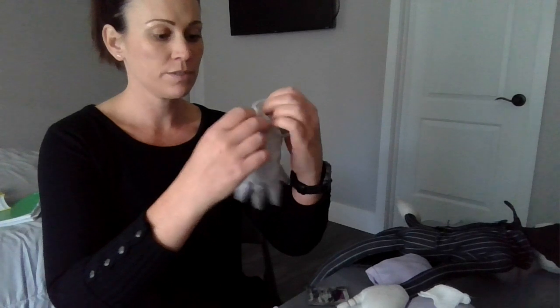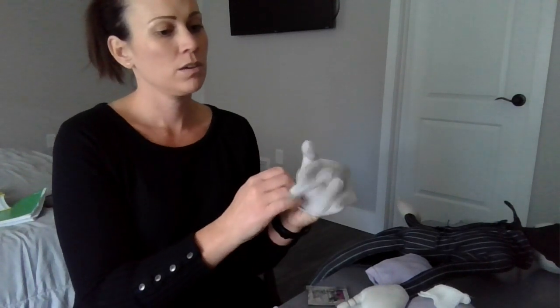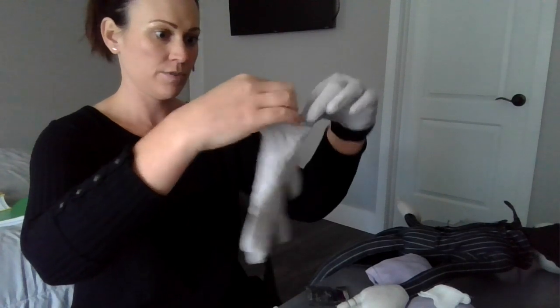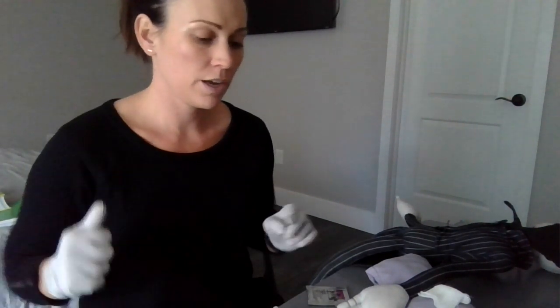The first thing I would do is perform an Allen's test just to make sure that we have good collateral return for the blood draw to be done on the radial artery. I probably would have done the standard precautions before I even did the Allen's test, so that I had my gloves and everything on — so after I've done all that, I'll go ahead and wash my hands and put on standard precautions.